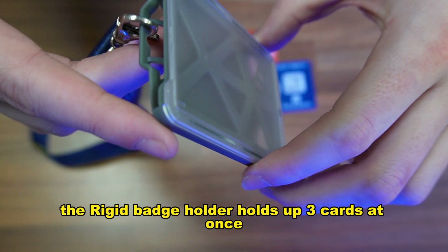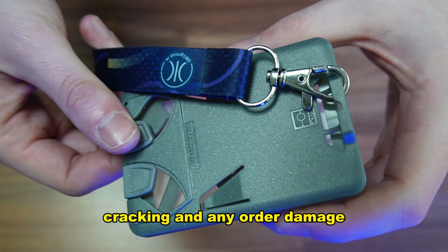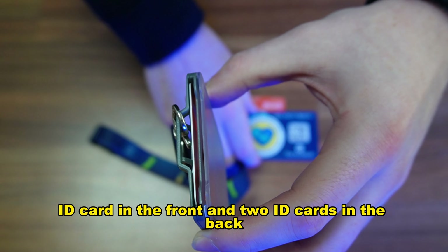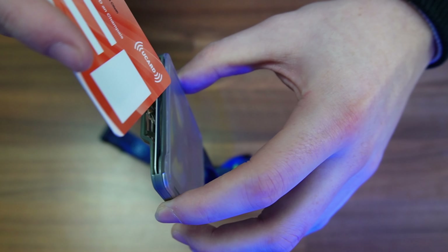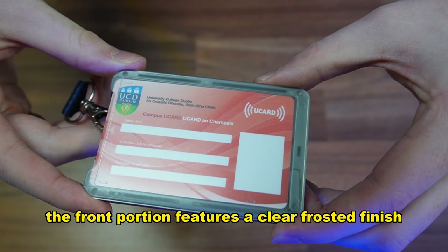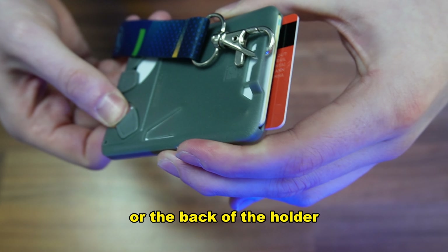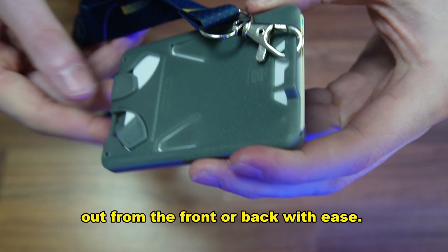The RIDGID badge holder holds up to three cards at once while protecting the cards from bending, cracking and any other damage. This innovative accessory is able to hold one ID card in the front and two ID cards in the back. The front portion features a clear frosted finish making it perfect for displaying a folded ID badge, while the back of the holder features two convenient levers that slide the cards out from front or back with ease.